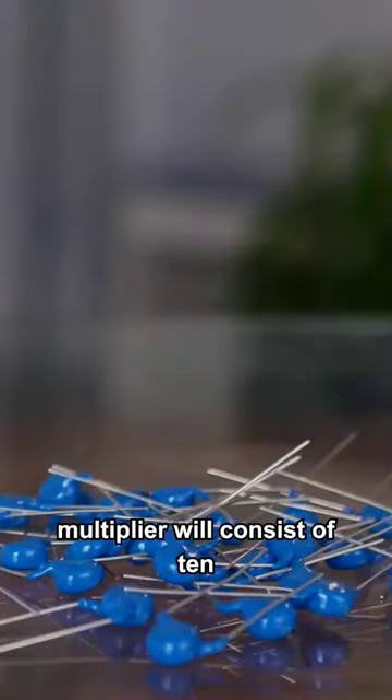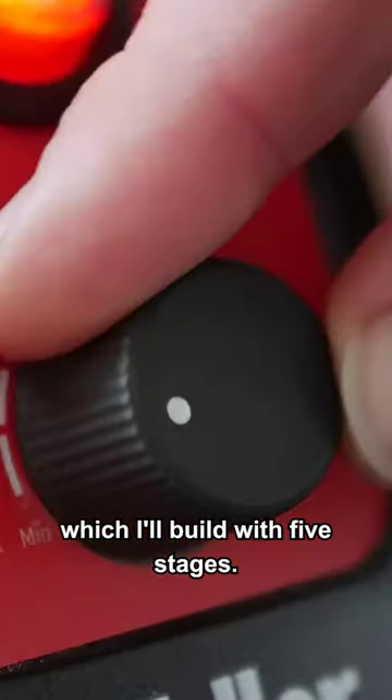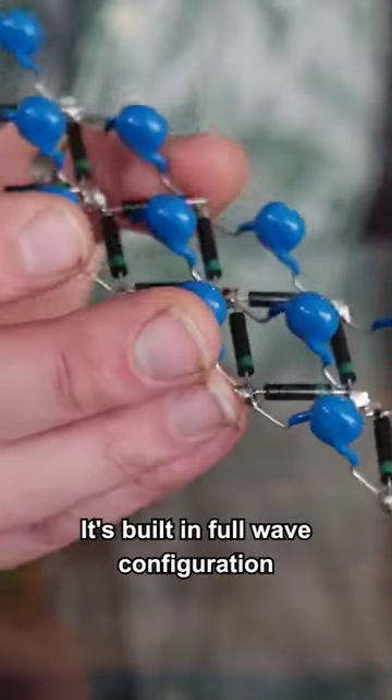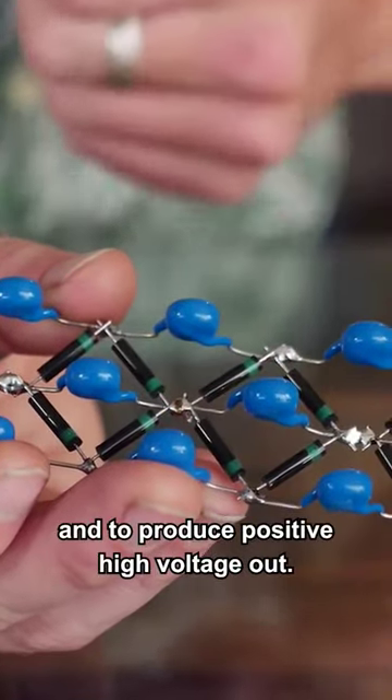The voltage multiplier will consist of 10 kilovolt diodes and capacitors, which I'll build with five stages. And here's the multiplier — it's built in full wave configuration to provide more current and to produce positive high voltage out.